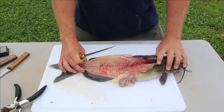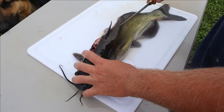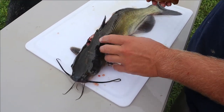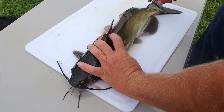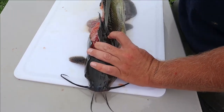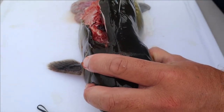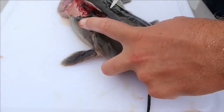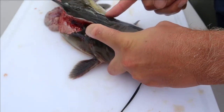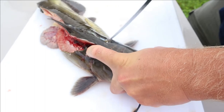Let's tackle the other side of this fillet. Sometimes when you're doing one side and then the other, if you're right or left-handed it can be a little easier or more difficult to hold the fish. But there's that bone again - make that cut and try to follow that bone around. There's a nice chunk of meat right here, so you want to come all the way up to the back of that skull and follow it down.